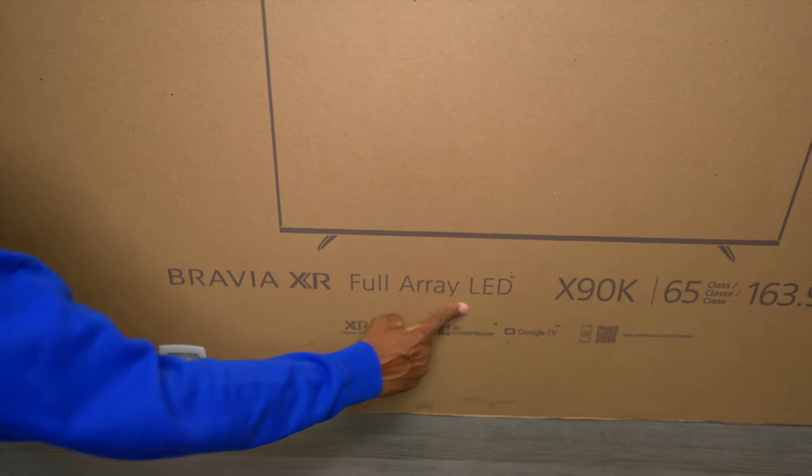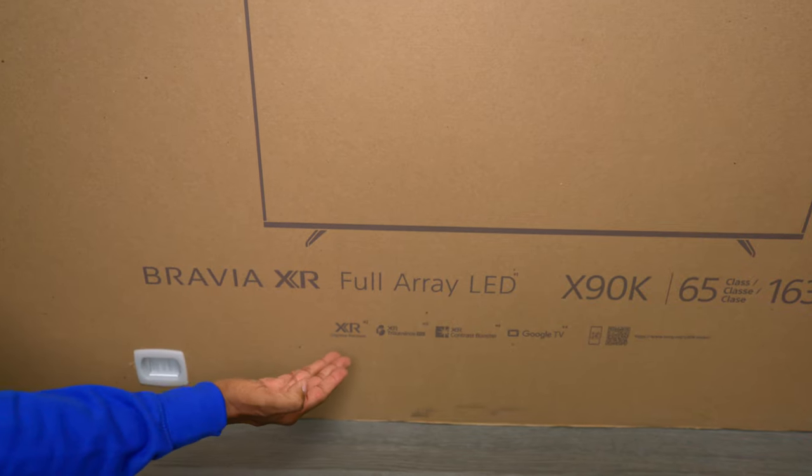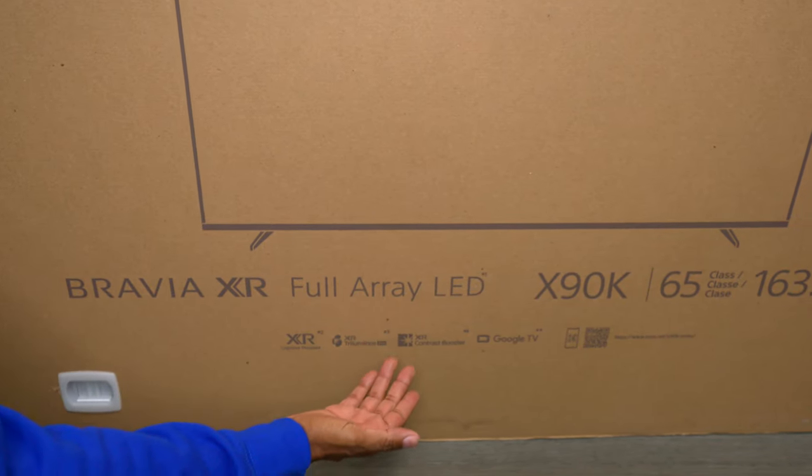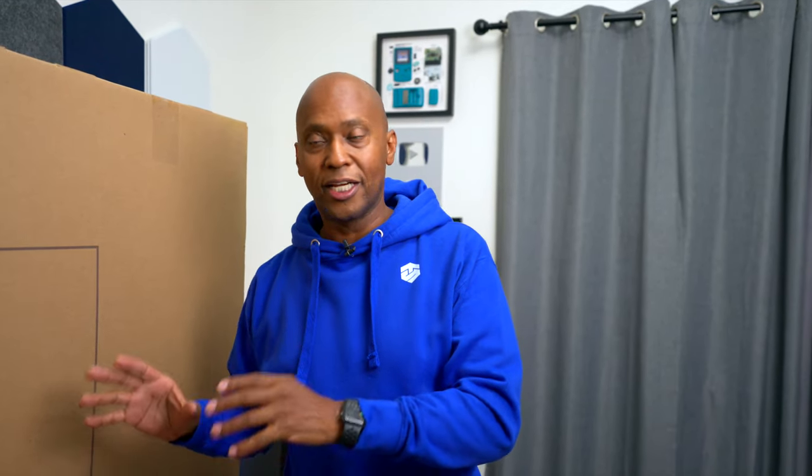This TV has full array LED and that's going to give us really good local dimming. Plus it has the XR processor. In addition to that, it has the XR contrast booster. It works off Google TV. And of course it has that famous Sony color science with the Trilumius. This is 120Hz and I can't wait to get it out of the box to show you guys what it's all about.